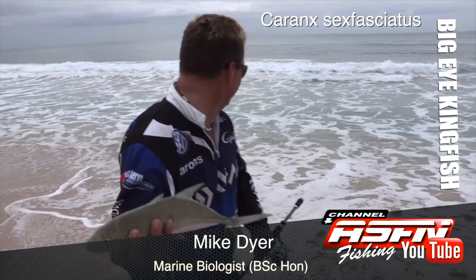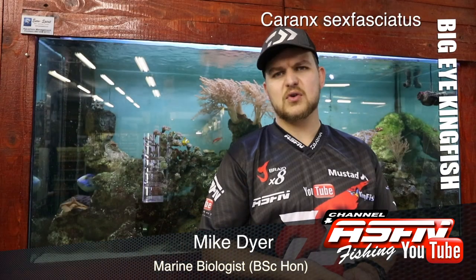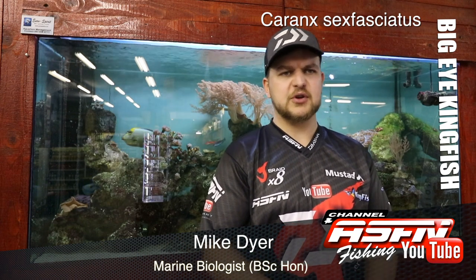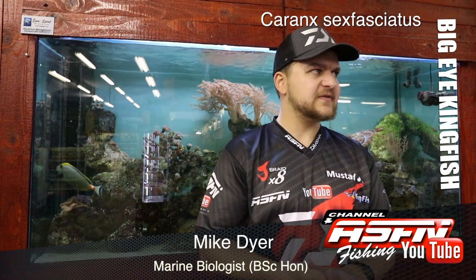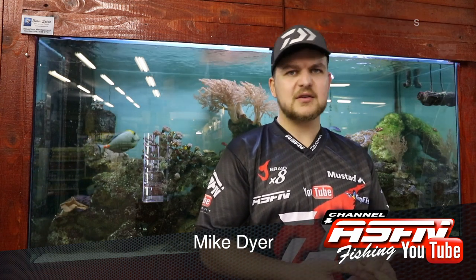I like fishing the lightest possible in the estuary. And then for your offshore use, a jigging type rod is going to be ideal for general purpose. So yeah, the big eye kingi — Caranx sexfasciatus — is sexy to say, sexy to look at, and very sexy to catch. Cheers!